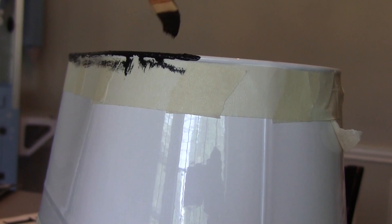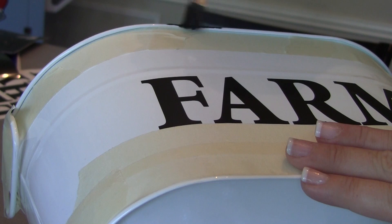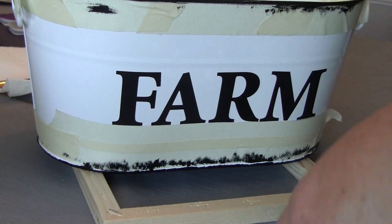Then we're going to go ahead and paint the little bottom ring and the top ring to give it more of a farmhouse look. I ended up painting the handles too — I just didn't show that part in the video.